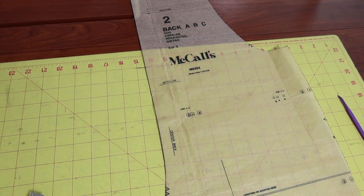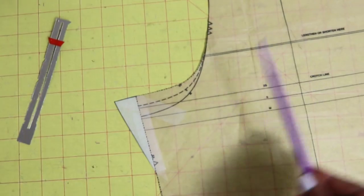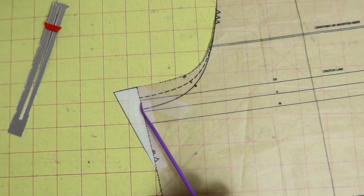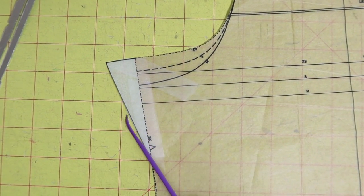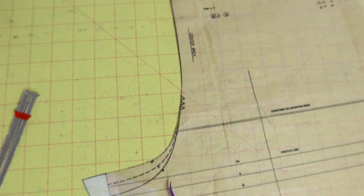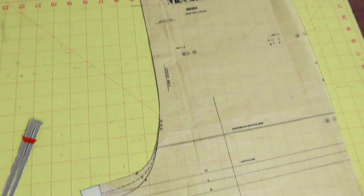I only adjusted the back piece. All I did was measure out one inch from the edge of the pattern and then drew a line down — that is the only adjustment I made — and it worked. It made everything fit a lot better.